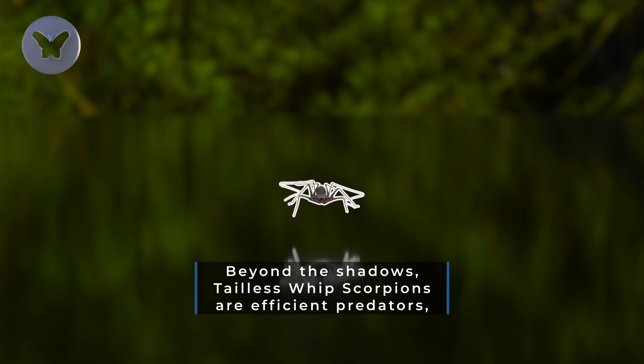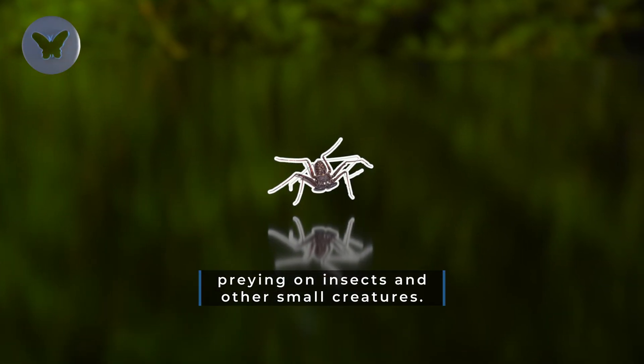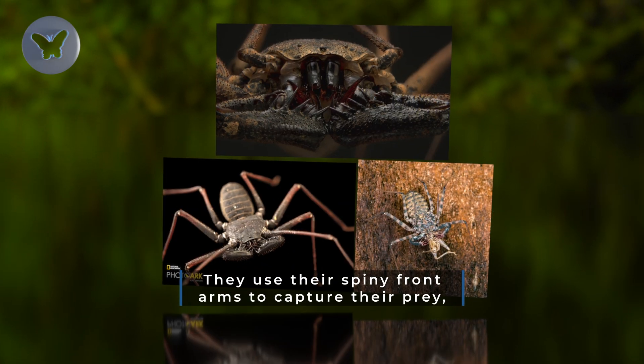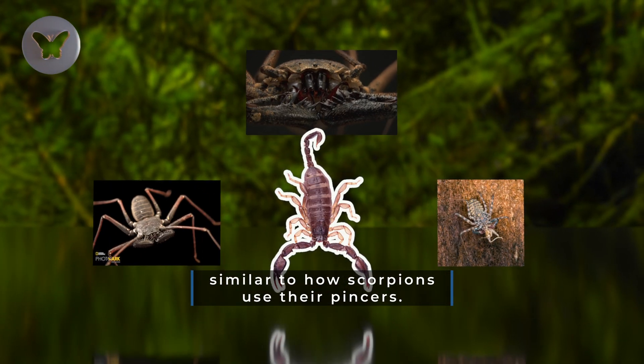Beyond the shadows, tailless whip scorpions are efficient predators, preying on insects and other small creatures. They use their spiny front arms to capture their prey, similar to how scorpions use their pinchers.